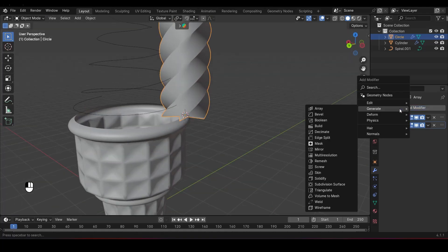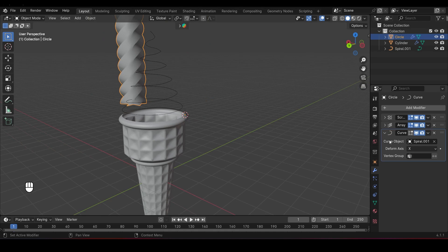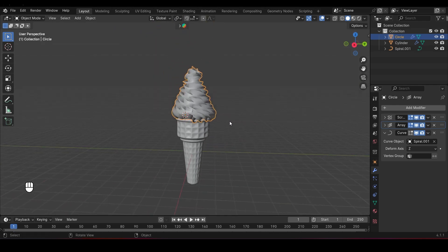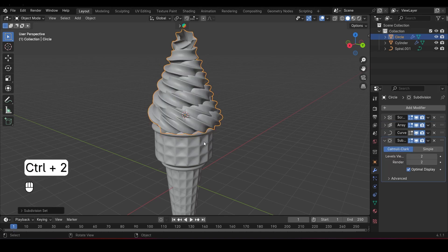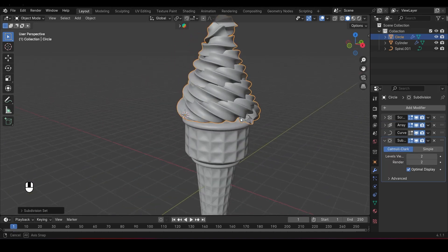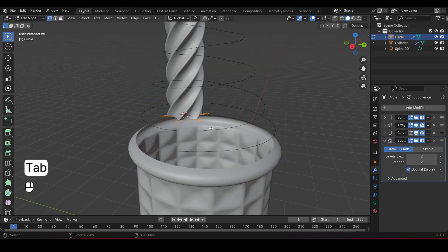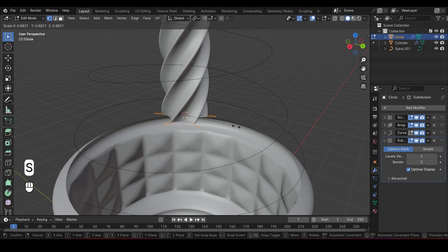It's starting to look like an ice cream! To smooth things out, add a Curve Modifier. Use the Eyedropper to pick the curve object, and since our array is moving along the Z-axis, also change the Deform Axis to Z. We've got a swirl following the curve. To make everything even smoother, press Ctrl-2 to add a Subdivision Surface Modifier. Jump back into Edit Mode and scale down the star mesh to tighten up the swirl.